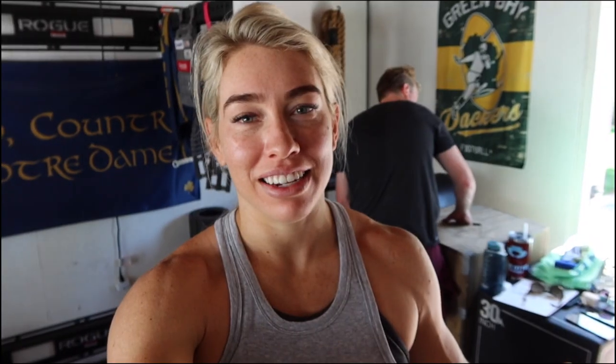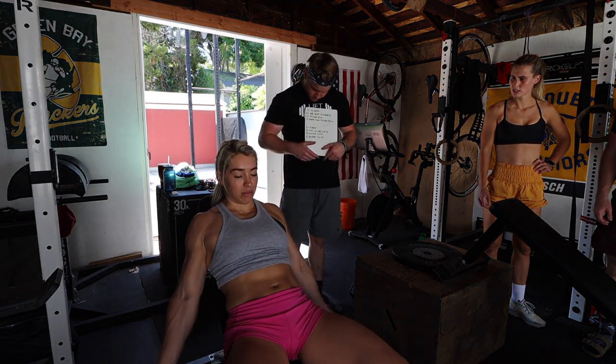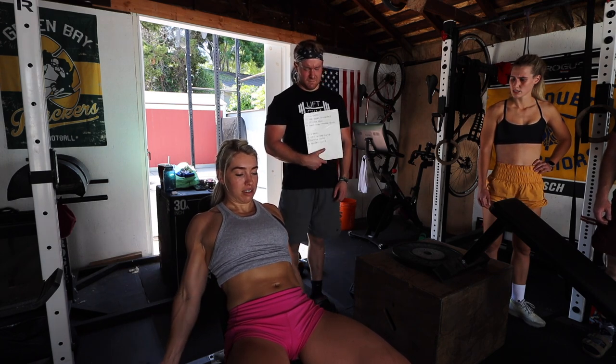All right, so triceps are done. It's time for biceps. We've got eight dumbbell incline curls, eight reverse grip curls, and then eight spider curls. We're gonna do that for four sets as well, just waterfalling it again. So arms hang here — they should never come forward. Up, straight down, up, down for eight.